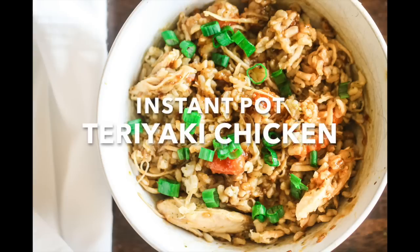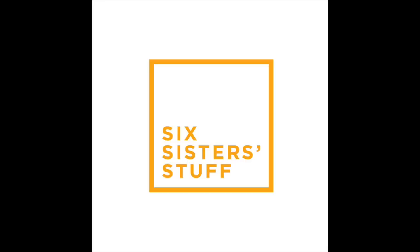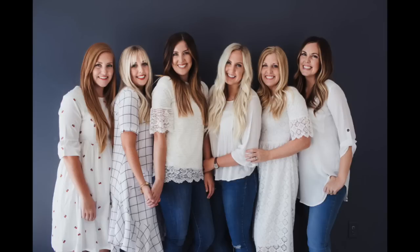Hey guys, welcome back to Six Sisters Stuff. I'm Kristen, sister number two from the Six Sisters at sixsisterstuff.com.